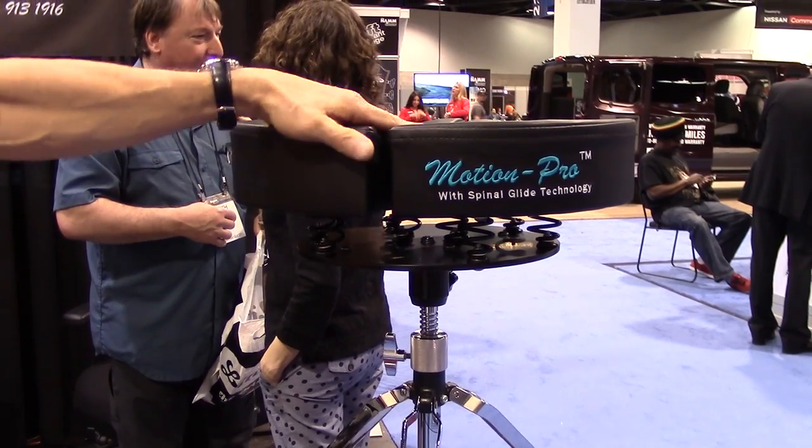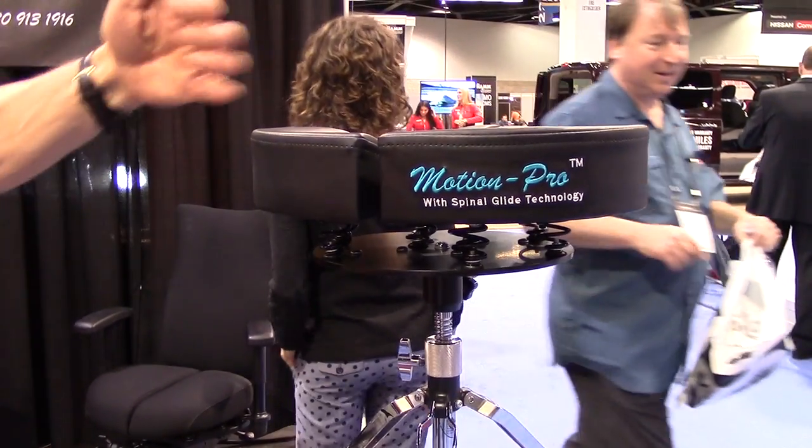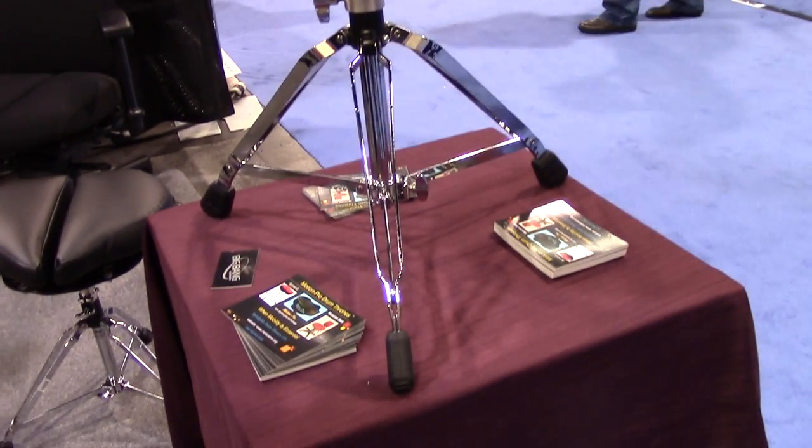We had it tested at Brunel University in London for the amount of motion that it offers, and it allowed not only the lower back to move, but also the shoulders, the neck, and the head.